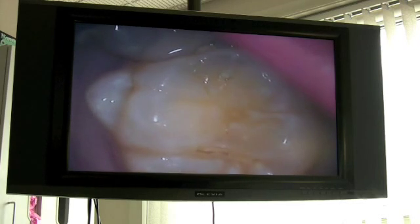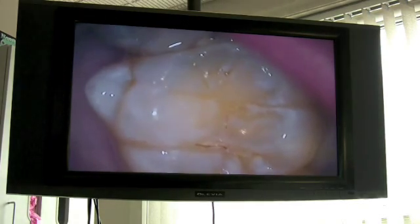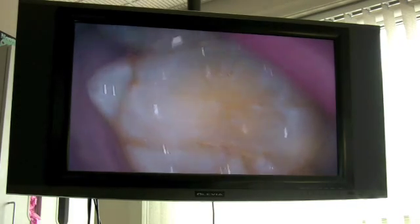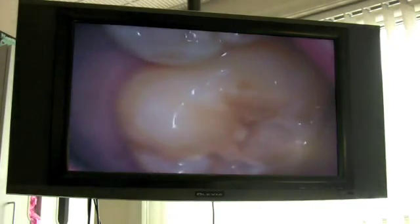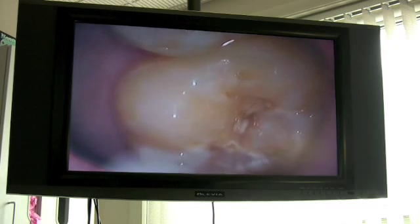Here's a close-up of it. You look at that and say, okay, some people would say it's not even into enamel, but the Diagnodent says that it is. And even here, you can't get a catch on these white areas.